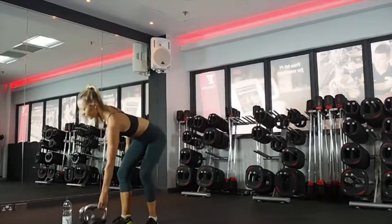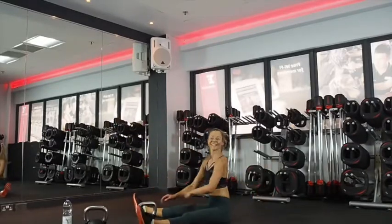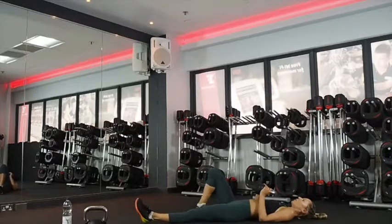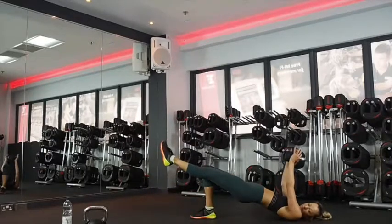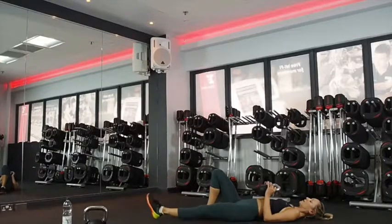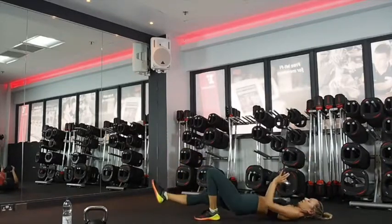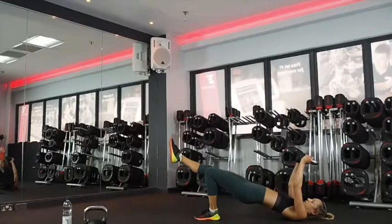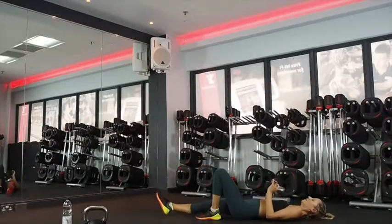Alright, stay in your leg — single leg bridge. Home straight. 10 seconds to go. Five, four, three, two, one. You've got 10 more seconds on this side. So you're just coming up — this leg stays with the hip rather than lifting here. Change sides. Keep your hips level, nice and controlled. 10 seconds. Four, three, two, one.